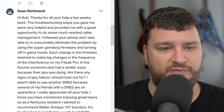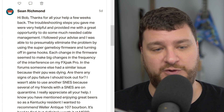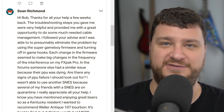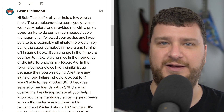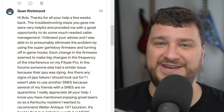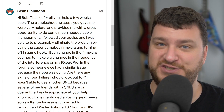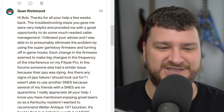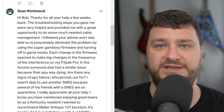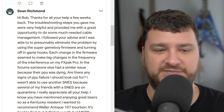Sean also recommended Weller Antique 107 bourbon as a Kentucky resident — it's hard to find but definitely worth it at MSRP. Thank you, I'll add that to my list. Every time I get recommendations, I message AJ, the guitarist from Answer Infinity, and every time I head over there I search his email for all the recommendations and hit up the liquor store. We usually try them out together since we're both into different types of booze. I want you to know all your suggestions are taken seriously. My favorite right now is still Legion — it's like a cross between Japanese and Irish whiskey. I've really been liking that one, but I'm definitely going to try your recommendation too.